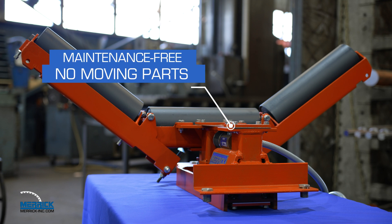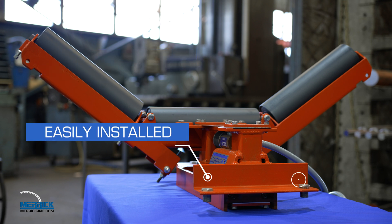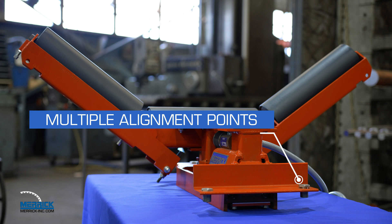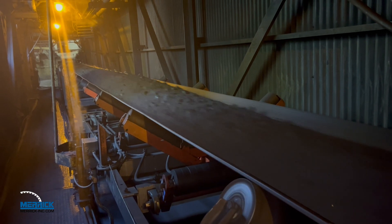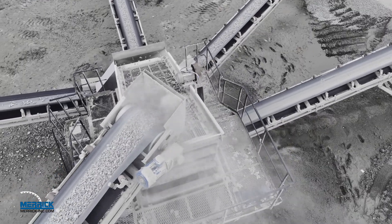Maintenance-free design with no moving parts, easily installed and featuring multiple alignment points — no shims required. This durable belt scale provides years of proven dependable service even in the harshest environments.